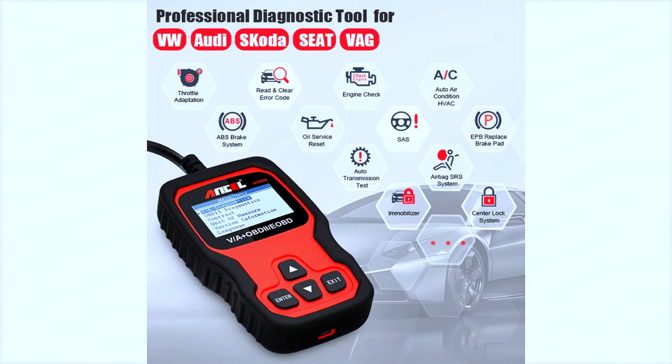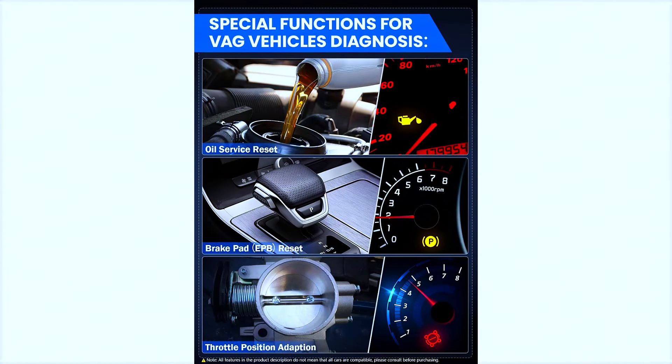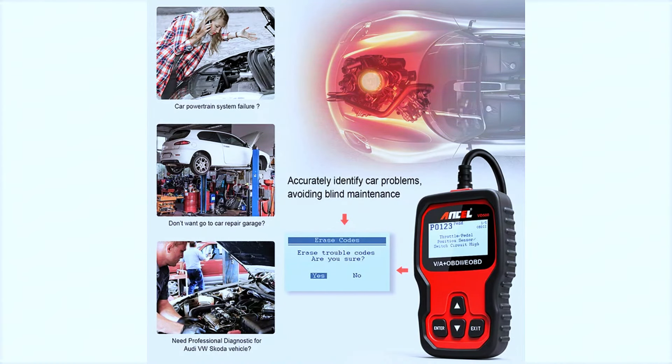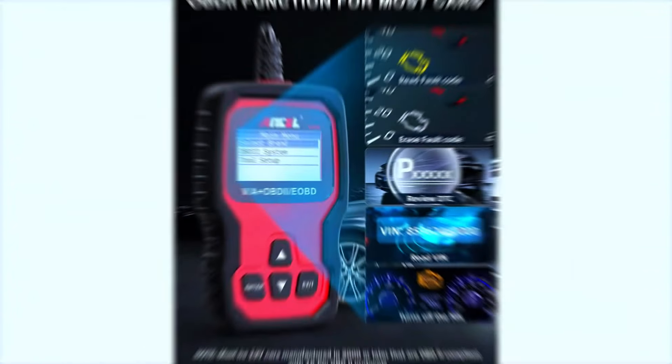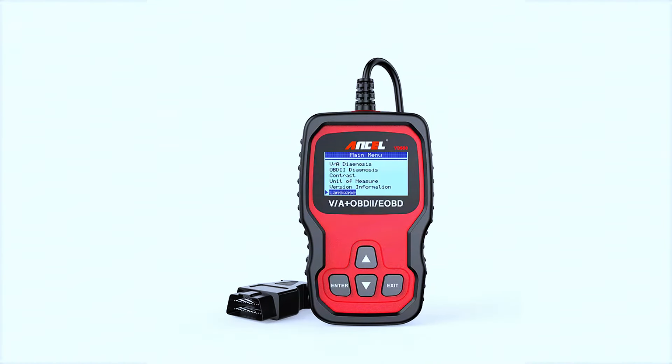This scanner can read and clear engine codes, ABS sensors, and transmission codes. It also offers real-time data, battery voltage checks, and can even reset the oil service light and EPB brake pads. The live data stream feature is particularly handy for those who want to monitor their vehicle's performance in real time.